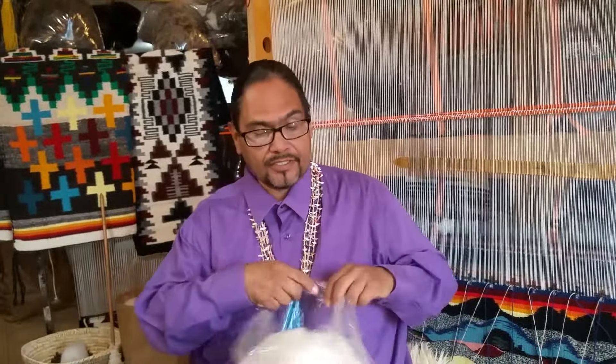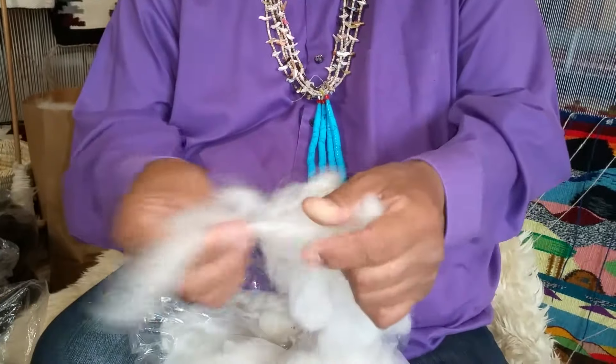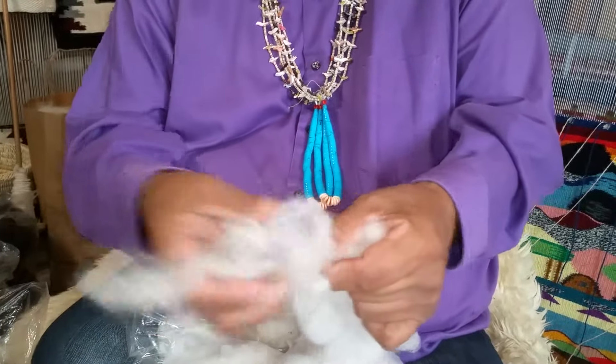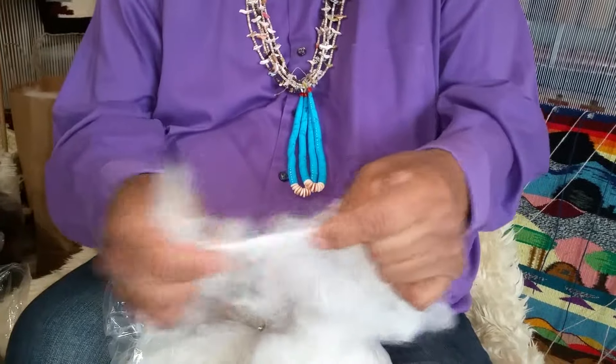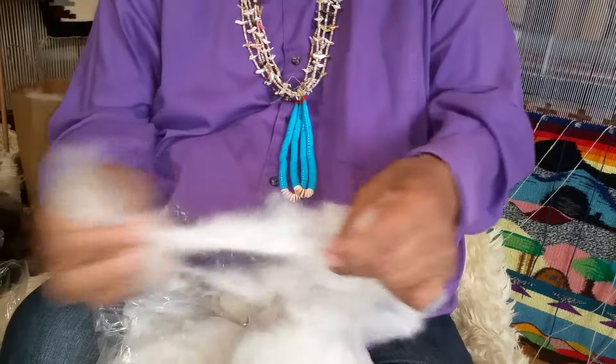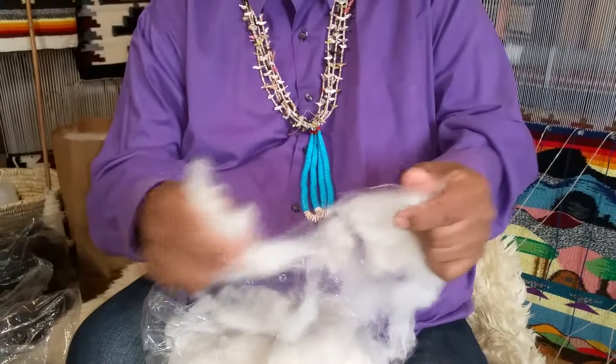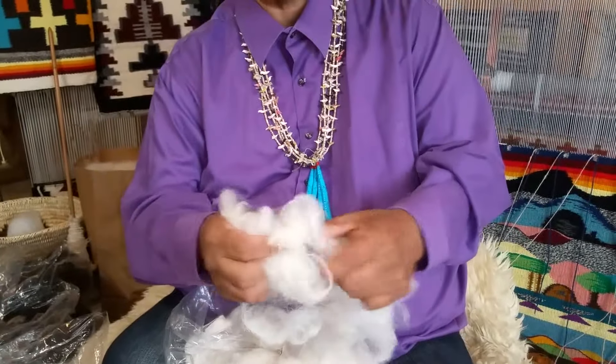So I'd like to show you what we used to do before hand carding came in. We would first get the wool clean. Once the wool was clean, family members would sit together and pull the wool apart so that the particles could fly off, making it soft and fluffy — getting it ready for the people that do spindle work, the hand spinning. This is what prepared the wool.